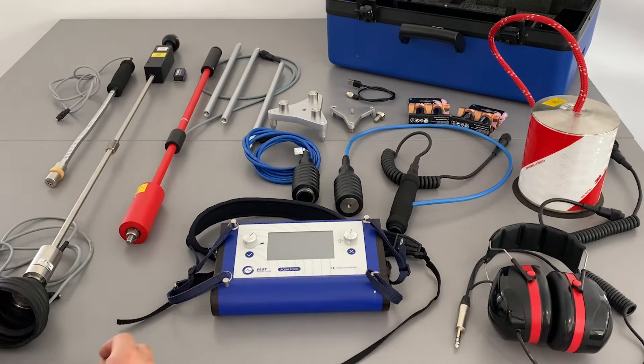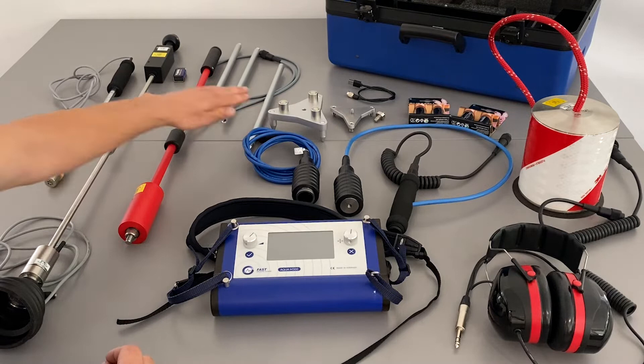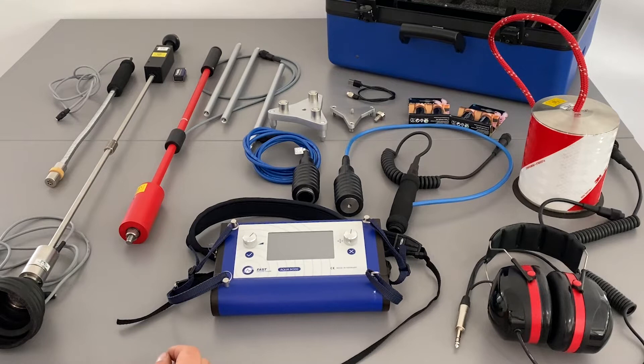Then we have acoustic sensors. This one is the test rod, which has extensions and you can use it for example in deep chambers to listen on valves or spindles for the acoustic signals of leaks, and also with the extensions on soft soil push it inside the ground and listen to the sound of the ground.